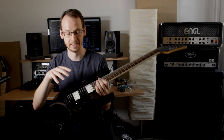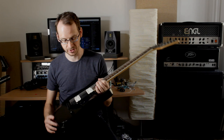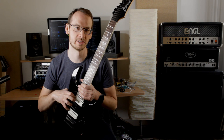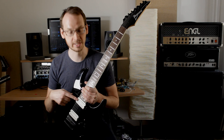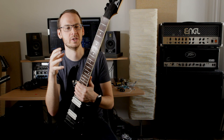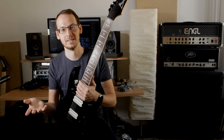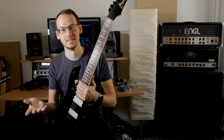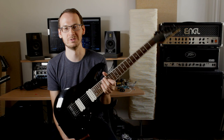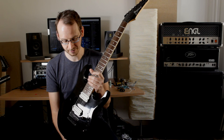Originally it also comes with some very cheap Ibanez own-branded pickups. As you can see, I've swapped the pickups — these are DiMarzios. These were originally the pickups in my Chris Broderick Jackson soloist seven-string guitar, which I swapped for Seymour Duncans, then I put the DiMarzios in this guitar. So this guitar was no exception — the pickups it came with were quite bad, so that's why I swapped them.